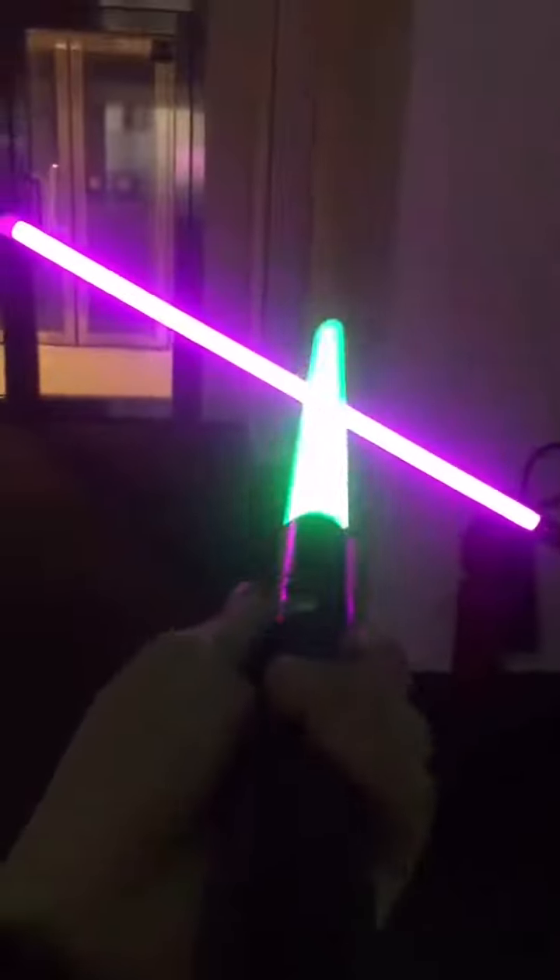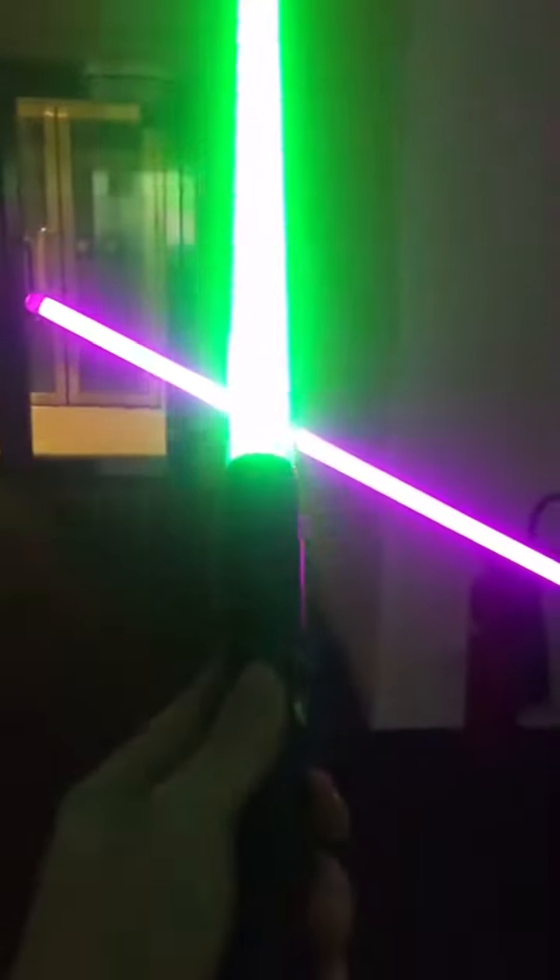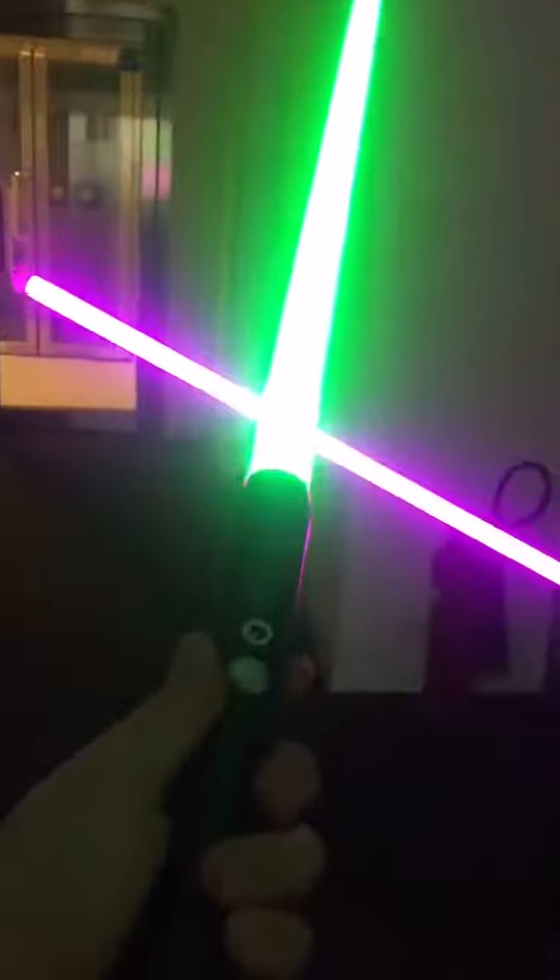We have the humming effects as you can hear, and also sound effects on clash and the movements. So let's try it out.